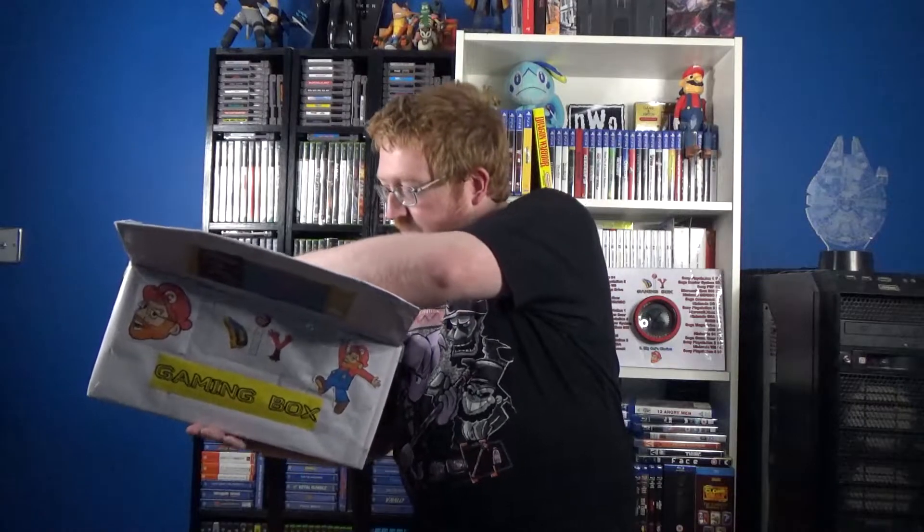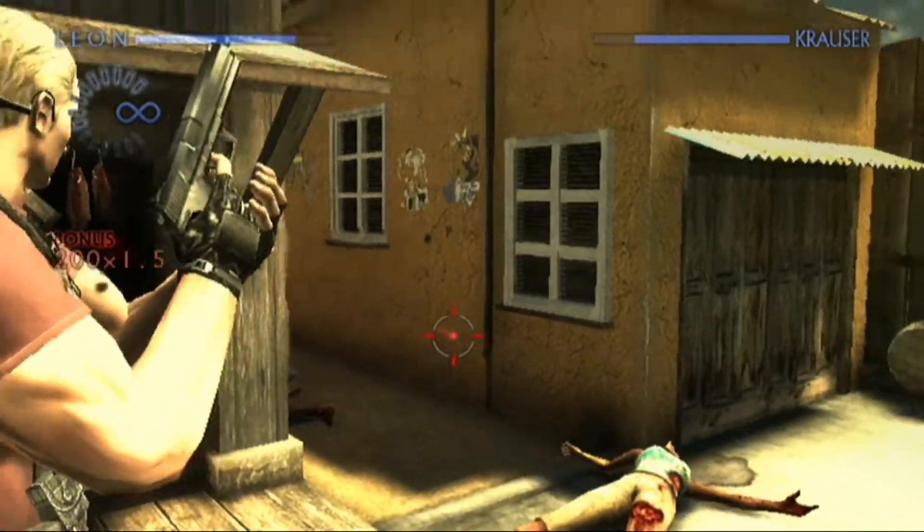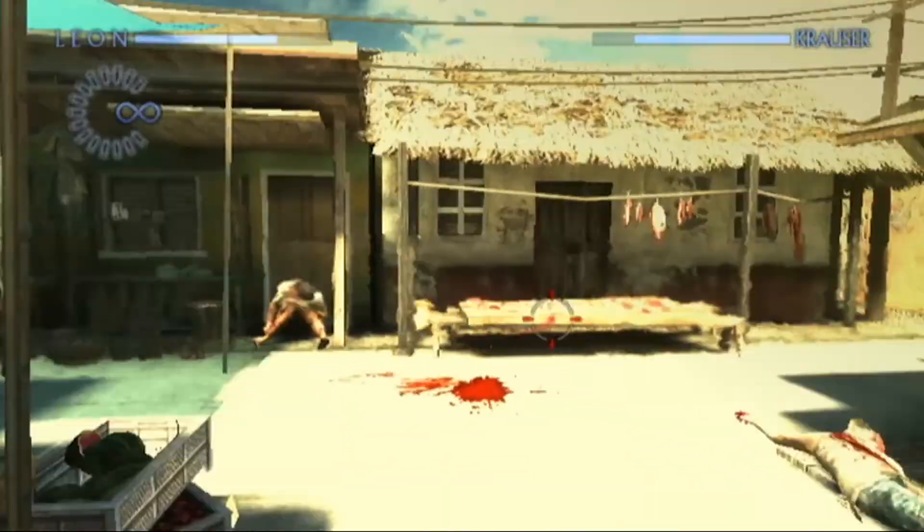Let's dig into the box. First up we have a £10 game, and this one is a sequel — or at least in the same series — as one I already have for the Wii. That one is the Umbrella Chronicles; this one is Resident Evil: The Darkside Chronicles. It's a complete-in-box copy, and it's a fantastic light-gun on-rails shooter for the Nintendo Wii set within the Resident Evil universe.